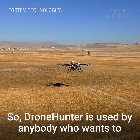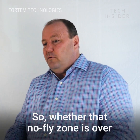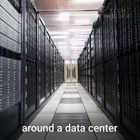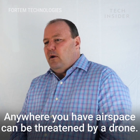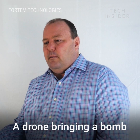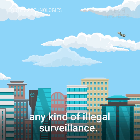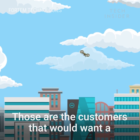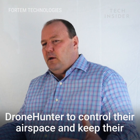Drone hunter is used by anybody that wants to protect a no-fly zone — whether that no-fly zone is over a border, around a data center, around a stadium, an outdoor venue, anywhere you have airspace that could be threatened by a drone bringing a bomb, invading privacy, or doing any kind of illegal surveillance. Those are the customers that we want drone hunter to patrol their airspace and keep their airspace safe.